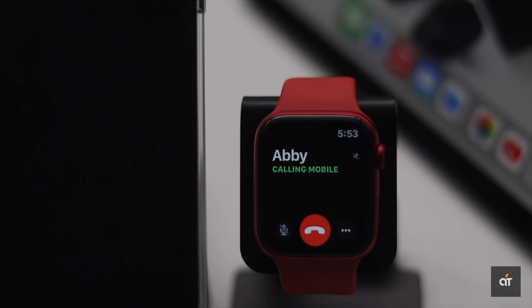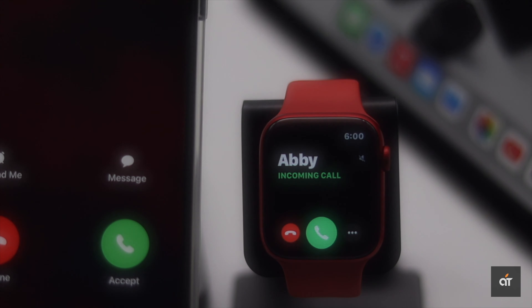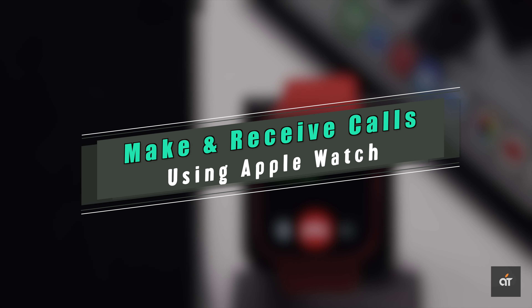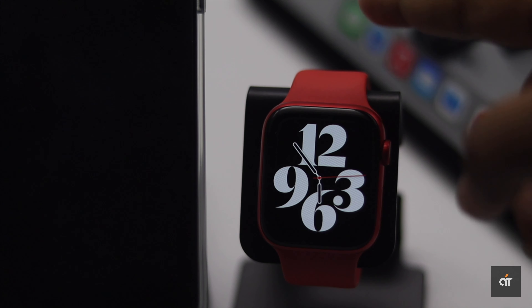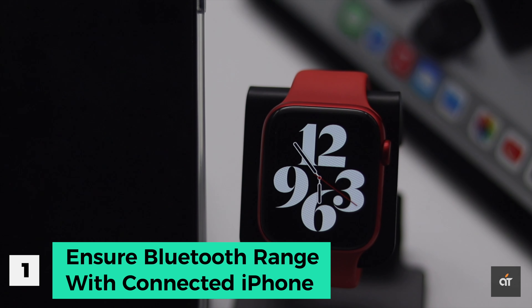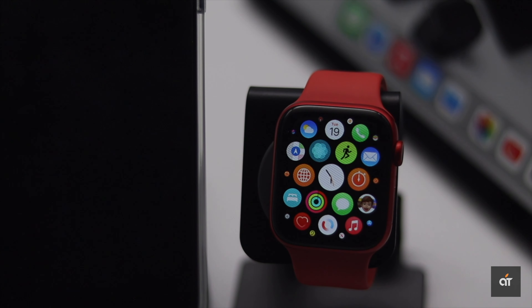Are you looking for a way to make and receive calls from your Apple Watch without using iPhone? In this video, we will show you how to do it with the help of a Series 6 Apple Watch, but it will also work on any other models. Before we start, make sure your iPhone is close within Bluetooth range of your Apple Watch, because if it isn't, it won't work.